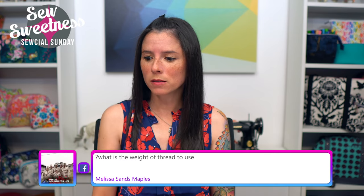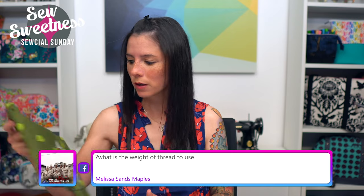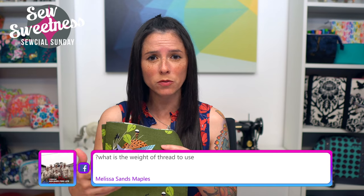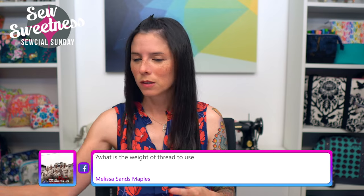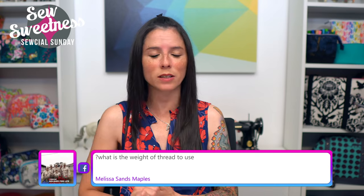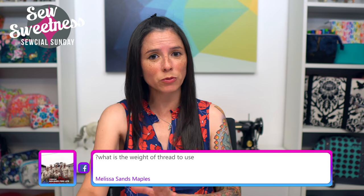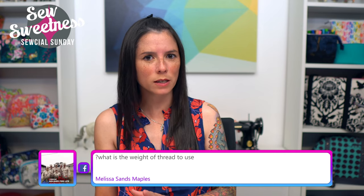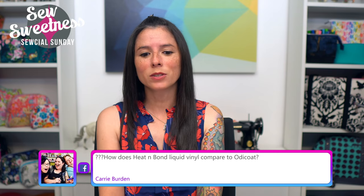Mary asks about the Juki model — it was the Juki TL-18QVP. Wendy asks: do you need to interface bark cloth? For the bags I've made in bark cloth — like the Clydebank Tote and a Cumberland Backpack — I used the same interfacing called for in the pattern. For the bodies of those bags I use the foam interfacing as called for; I just like foam for the structure it gives a bag. Melissa asks about thread weight: I like 40-weight thread for bags, and 50-weight in a pinch, though I prefer 50-weight better for quilt piecing.